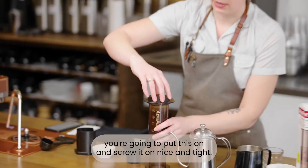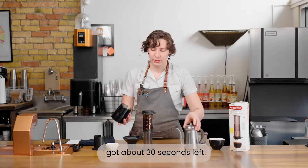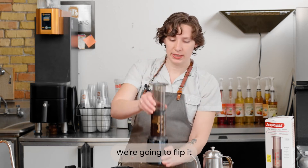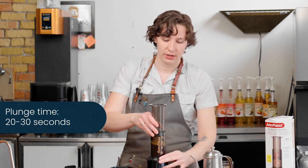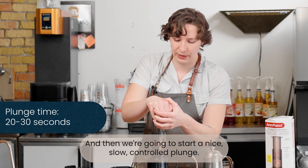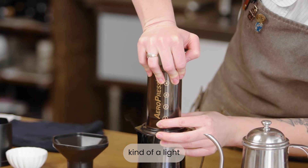You're going to put this on and screw it on nice and tight. I've got about 30 seconds left, so we're going to put it on top, flip it, and then start a nice slow controlled plunge. You know you're done when you hear kind of a light kiss.